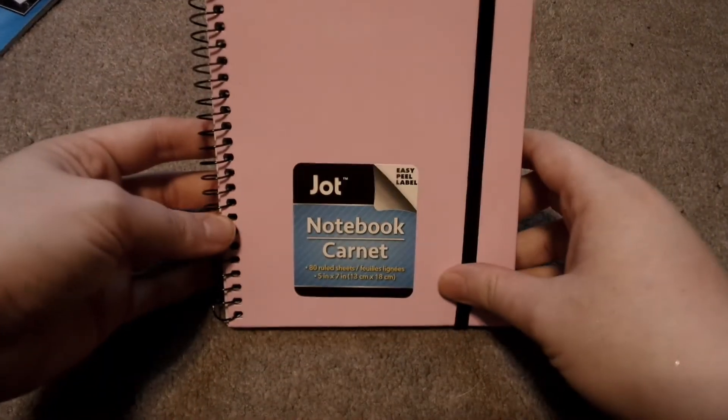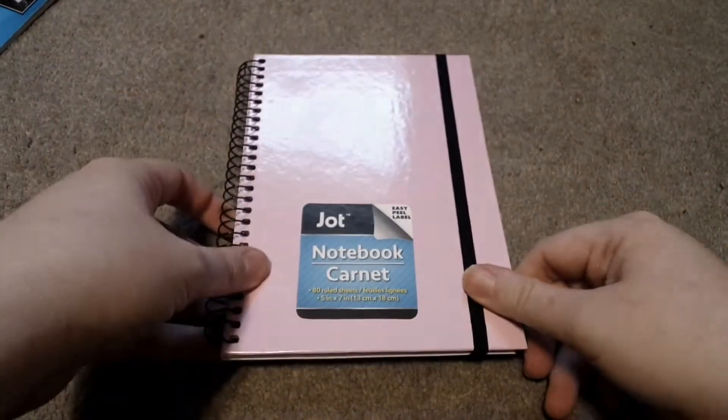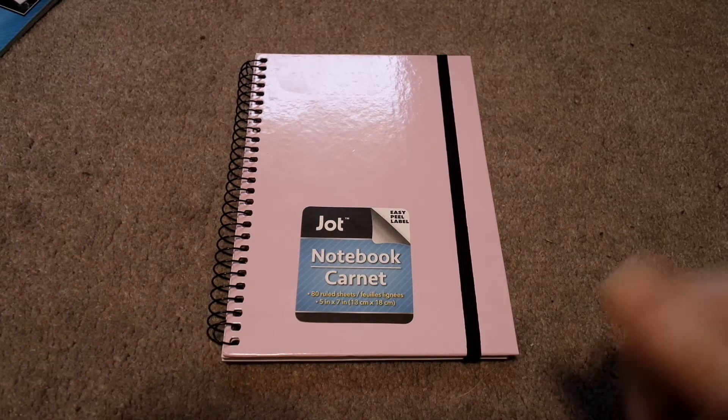First we have this Jot notebook, and it's just a simple notebook. It's paper — easy to write ideas and take notes, and it has a little clasp, a little elastic band. So perfect for on the go. You can put it in your purse. For me, it's perfect to write video ideas or business ideas down. Perfect and I love it.